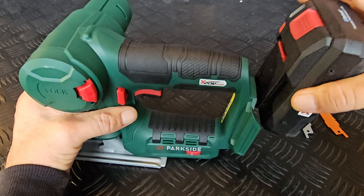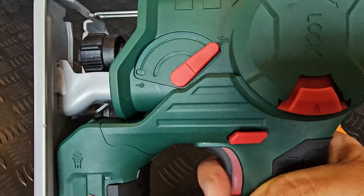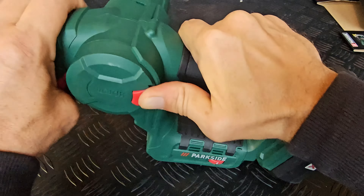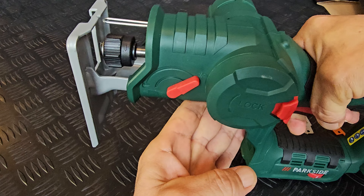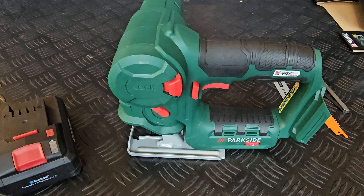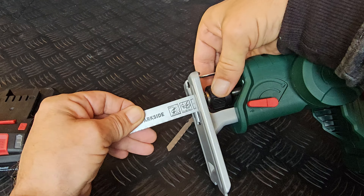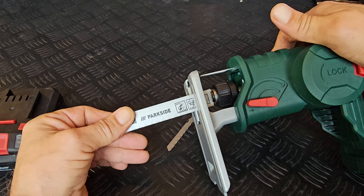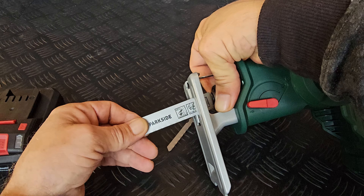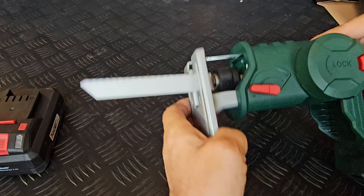Let's have a look if this gets any warm while using it. Put on a four amp hour battery — that's pretty fast. Attach your saw blade by turning this wheel. There is a lot of movement in there, we will see how that turns out while using it. And you can attach them both ways, so you can also use a longer saw blade.